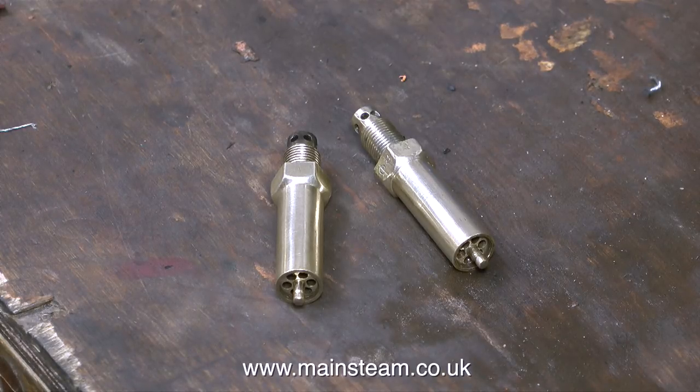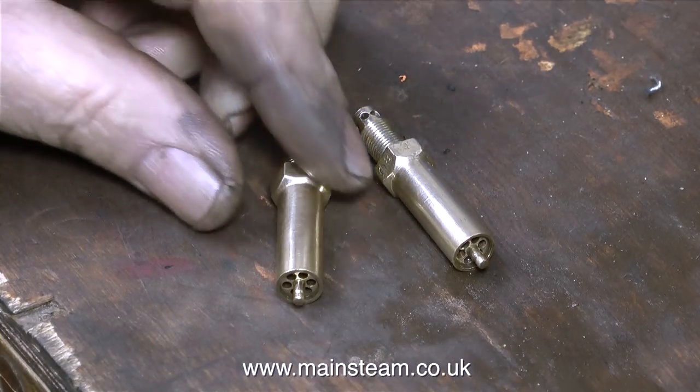These safety valves have numbers stamped on them — on one, the number 80 is stamped, and on the other, 85. What do these numbers mean? They tell me which safety valve is which. One safety valve will be set to blow off at 80 pounds per square inch, and the other at 85 pounds per square inch. That's why steam locomotives generally have two safety valves — two are necessary to evacuate all the excess pressure from the boiler. Most of the time just the first safety valve blows off, but if the pressure continues to rise, the other one comes into action. So as a general rule, you set the second safety valve to blow off slightly higher than the first. Initially, I will set and calibrate these valves using compressed air before fitting them to the boiler.